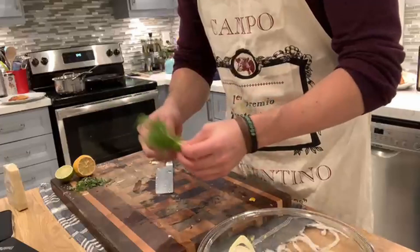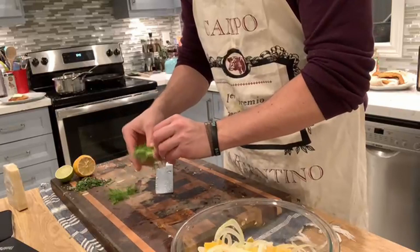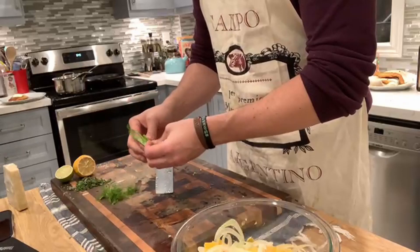We have the fronds from our fennel that we're going to use because it kind of looks nice. It doesn't really add any flavor — it's more about color and texture. We're using more of the bulb, whatever you want to call it. We're just using more of what we already bought.